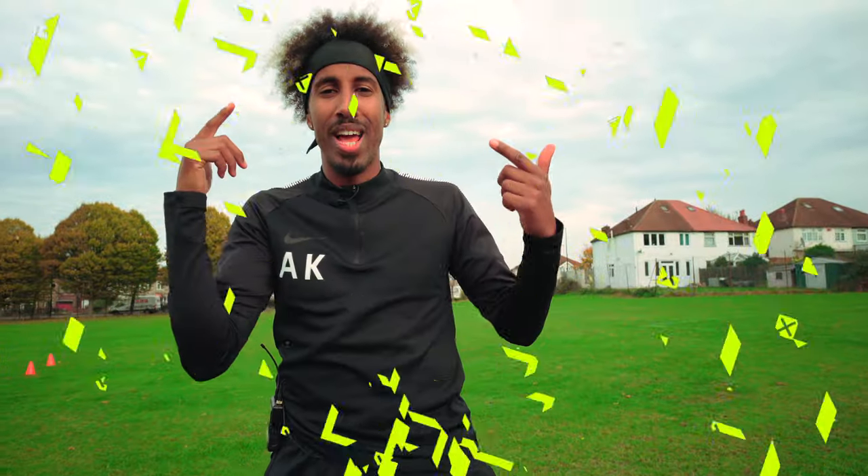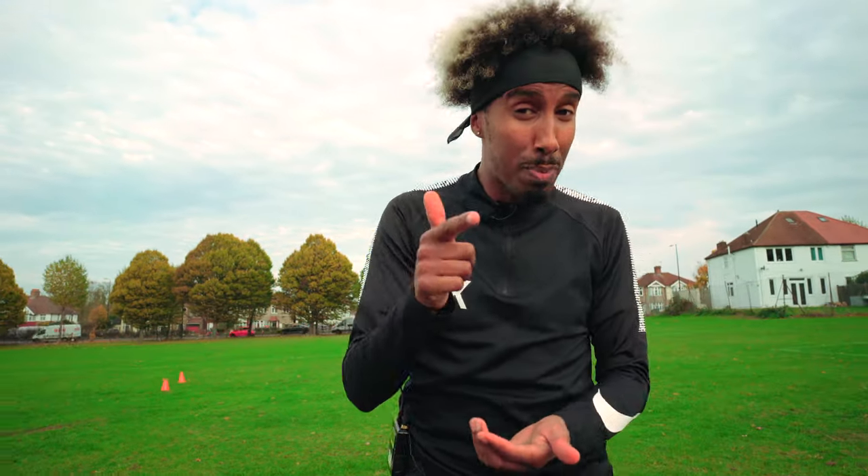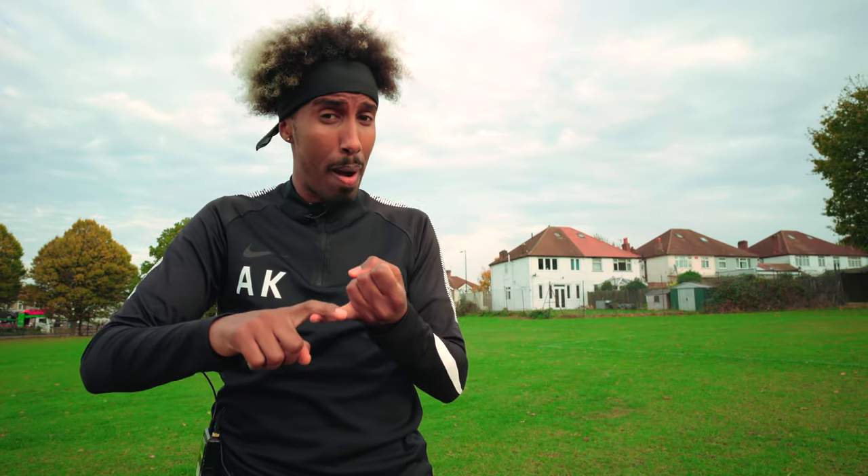Welcome back to the Kit Lab, it's your boy AK and we are on the grass pitches today because I'm going to tell you about why you need to have soft ground boots instead of firm ground boots this autumn.